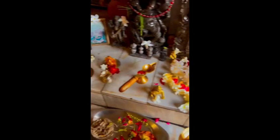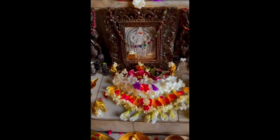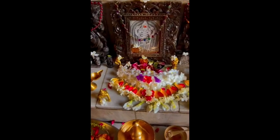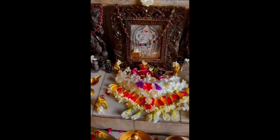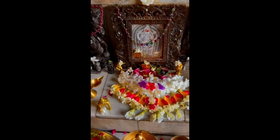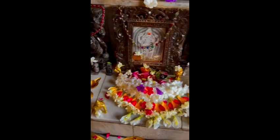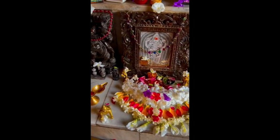May she bless you all. May you all keep one Tulasi plant in your houses, in the garden or inside the house. And may she bless you with all comfort, with all enlightenment. And eventually may she allow you to reach the beautiful lotus padam, or feet, of Lord Krishna. Hari Om Tatsad.